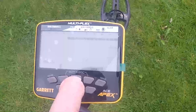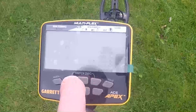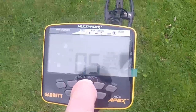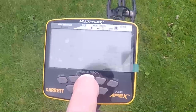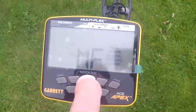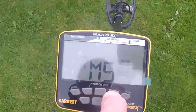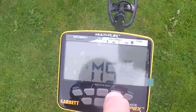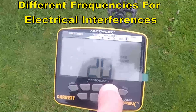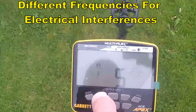So here we are with the menu. Sensitivity up or down. Volume. Iron volume — I like to keep that low, it's on zero. Frequencies: it's on MF, multi-frequency. Or we can put it to the beach mode which is MS for salt water, multi-salt water. Go back and we can go to 20kHz, 15kHz, 10kHz and 5kHz.